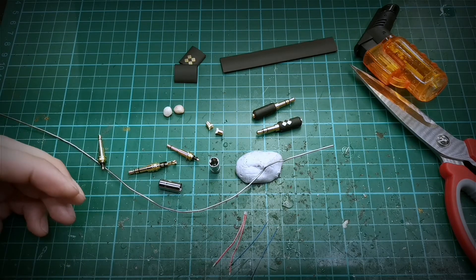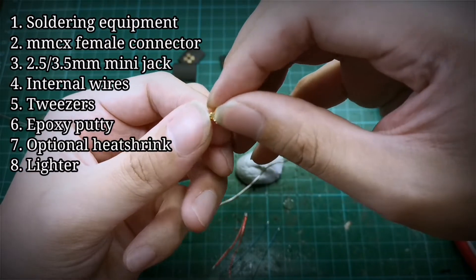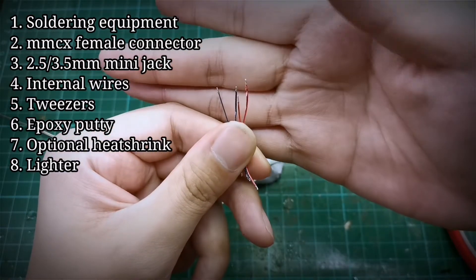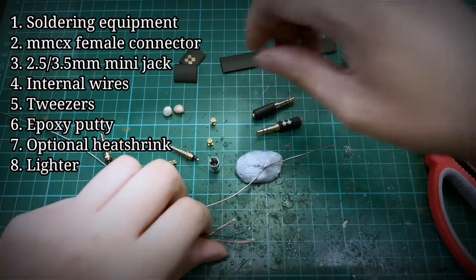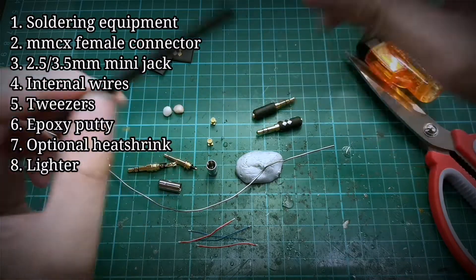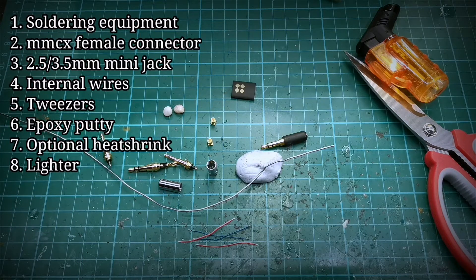First we go through what kind of equipment and parts we need. First we need the MMCX female connector — this is an MMCX female connector for surface mounted boards. Then we have the enamel coated wires, which are used to connect the pin to the MMCX. Of course we will need the jack, the pins themselves, and some heat shrink. You can skip the heat shrink if you want, but we use it to put our logos on it. For tools, of course we need the standard soldering tools.